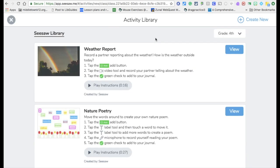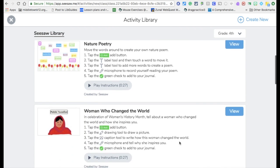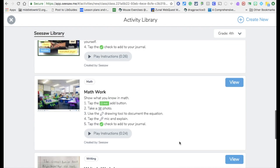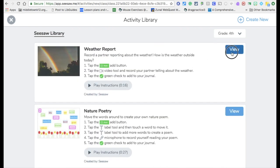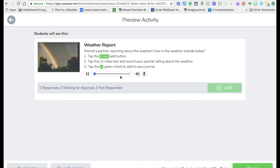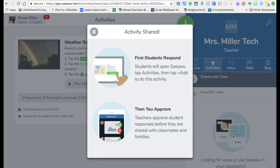We'll start with Share Activity. You have an activity library — these are activities Seesaw is already providing that you can add to your classroom and have students work on. For example, a weather report activity: record a partner, tap the Add button, tap the video tool, and click it. It gives students all the directions and there's a little video for instructions. You would just click Share and it goes into the classroom for your students to respond.